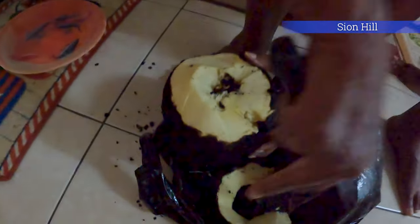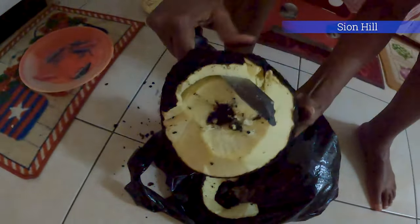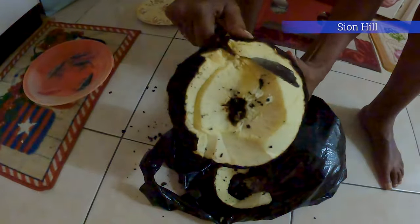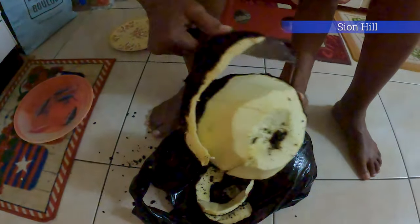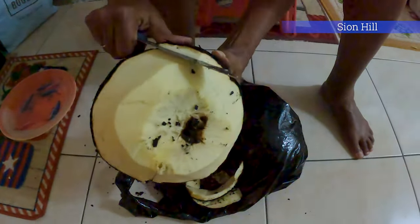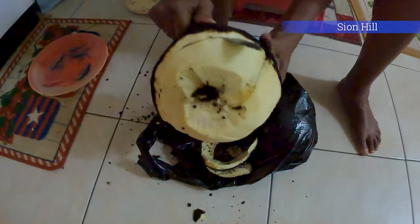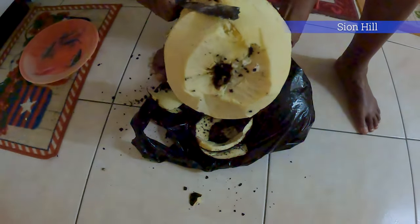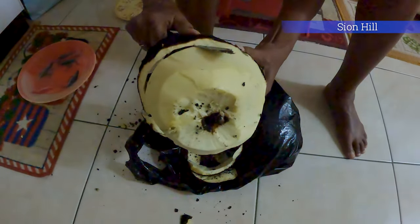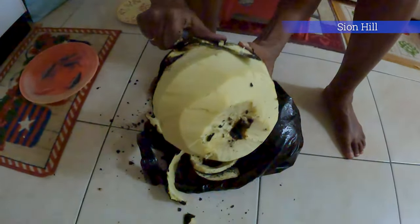So we're peeling the breadfruit now. Taking the skin away — it smells good though. You smell that fresh breadfruit? It smells good.